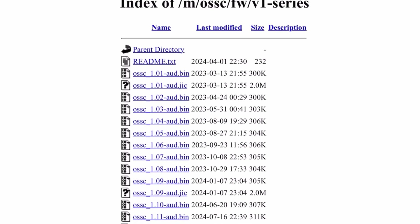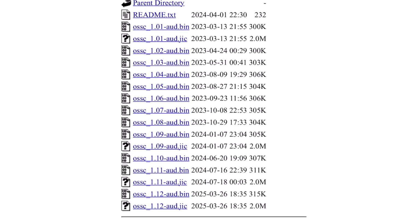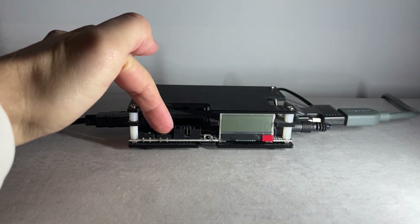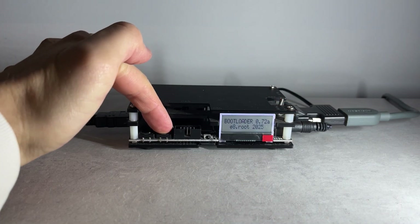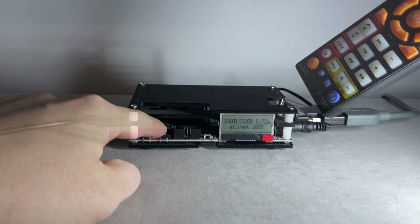To revert the unit back to stock, re-flash one of Marcus' firmwares to the SD card, hold the second button on the unit when powering on to enter the bootloader, then hold both buttons when pressing 10 on the remote.